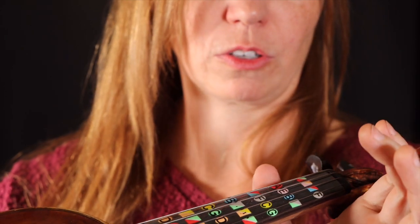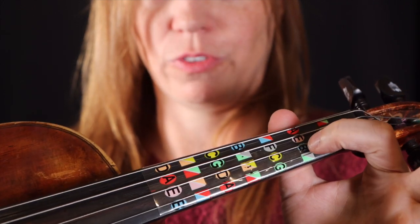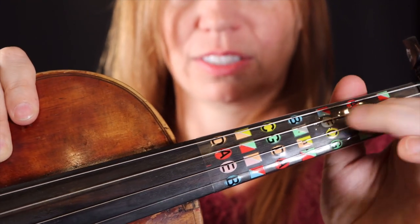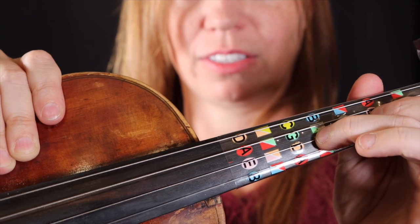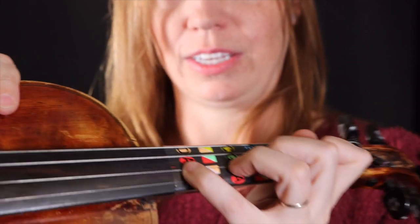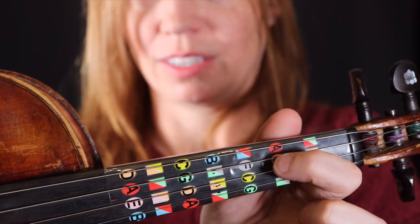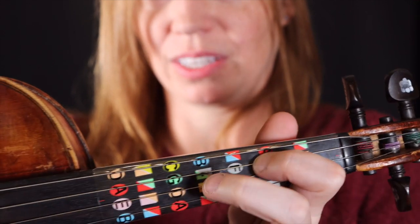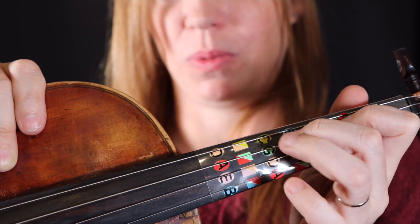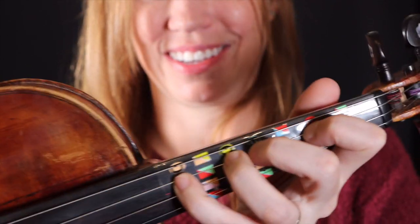The thumb goes across from where it says A on the G string. The first finger on the A string hits where it says B. The second finger skips the C and moves out to the C-sharp. The third finger goes on D and the fourth finger goes on E. So we're essentially doing a skip, skip, step, touch, and another skip.